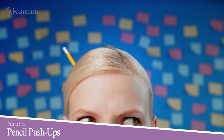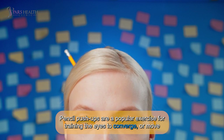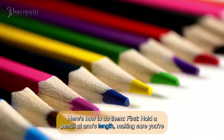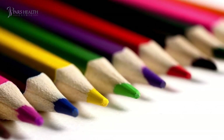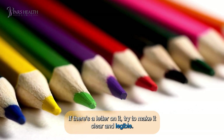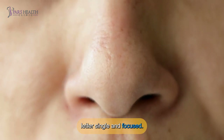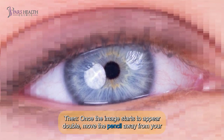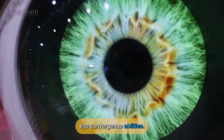Number 3: Pencil push-ups. Pencil push-ups are a popular exercise for training the eyes to converge, or move inward, when focusing on nearby objects. Here's how to do them: first, hold a pencil at arm's length, making sure you're wearing your best near-vision correction. Then, focus on the tip of the pencil eraser — if there's a letter on it, try to make it clear and legible. Then, slowly bring the pencil closer to your nose while keeping the eraser or letter in focus. Once the image starts to appear double, move the pencil away from your eyes again. Repeat this movement several times to strengthen your eye convergence abilities.